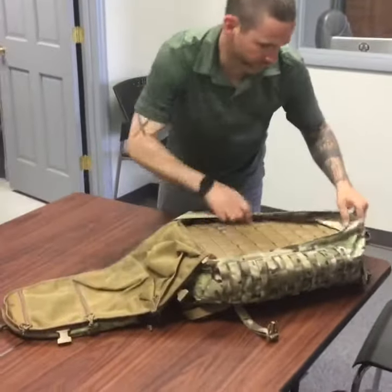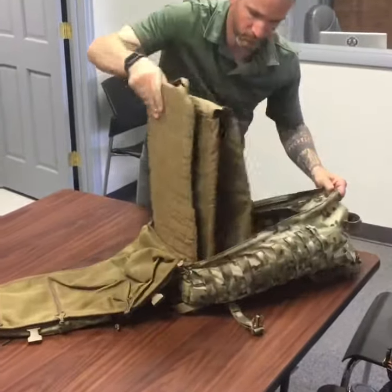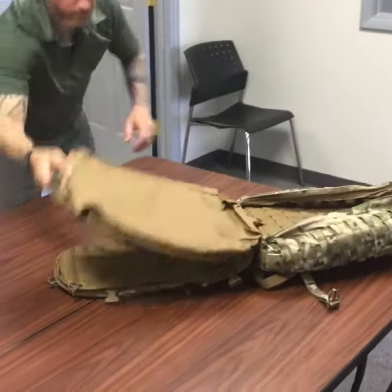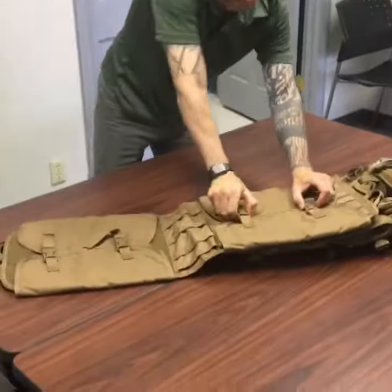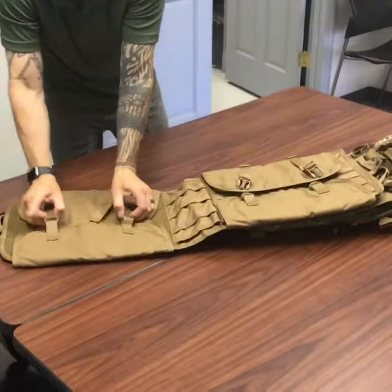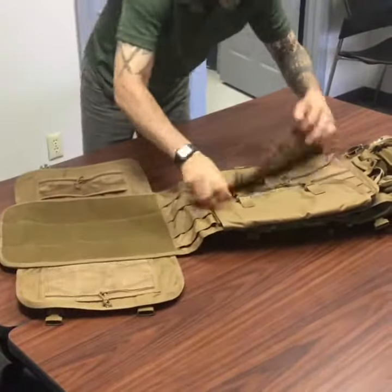So you're going to open up the clamshell lid — you've got the net meshing, you have the insert, the MOLLE insert from Warrior Assault, and then you have the EOD Gear Insert that's attached to that, which then opens up all the way.